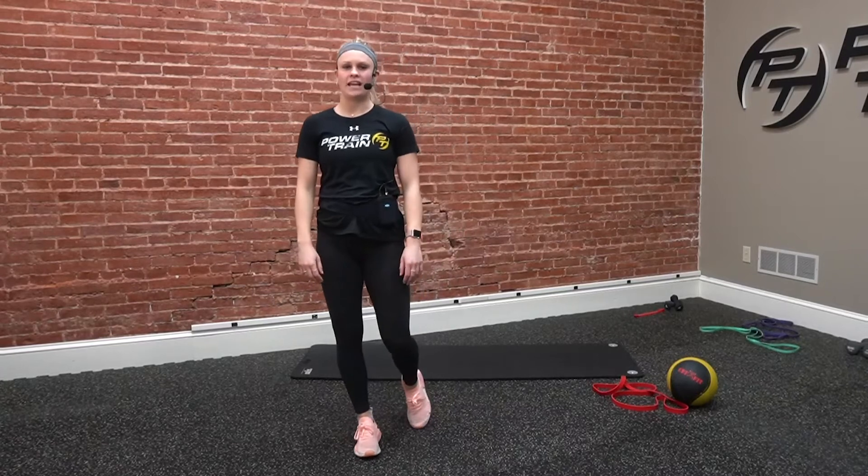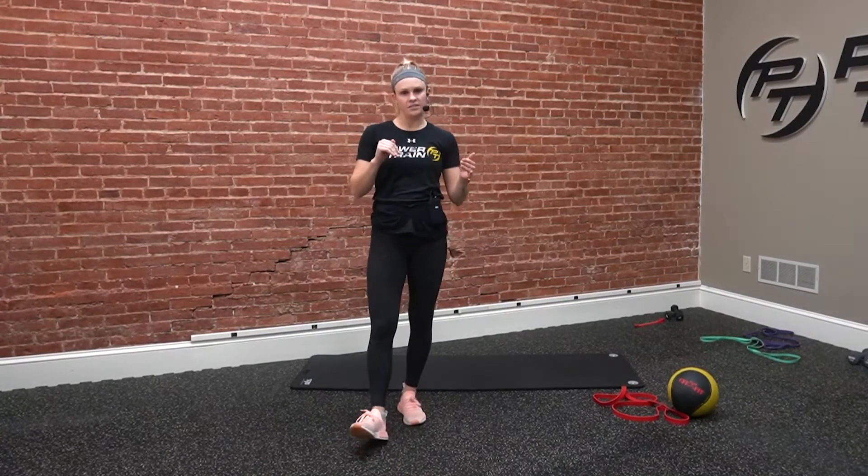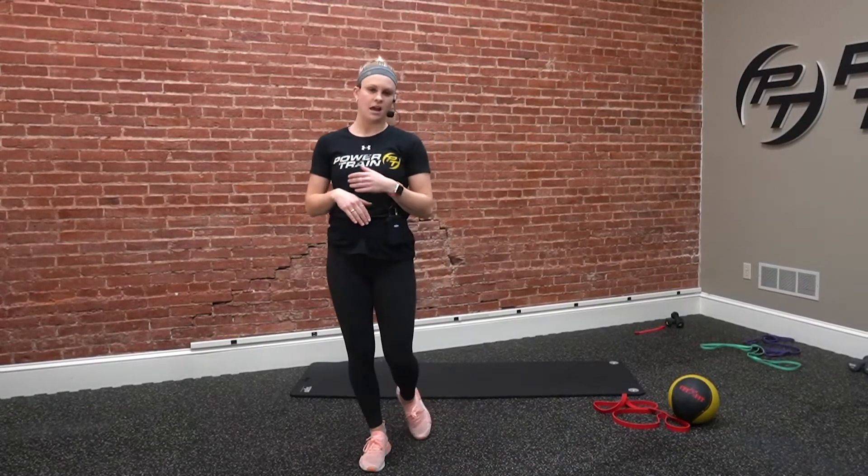Hey everyone, welcome back to Power Train On Demand. It's Kirsten here and I'm bringing you a cardio core workout today. We're going to do four different exercises, 30 seconds on, about a 10 second rest. It's going to be a mixture of working all the core muscles as well as adding in a little bit of cardio to keep that heart rate up and the intensity high the whole time.